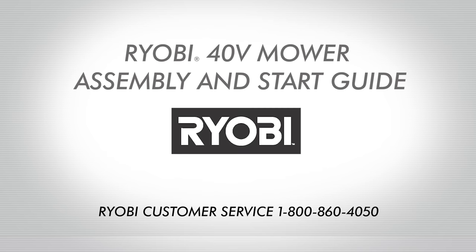Need additional help? Call Ryobi customer service at 1-800-860-4050.